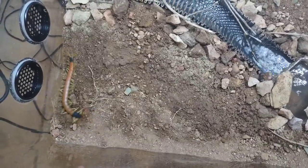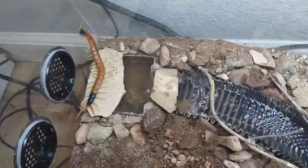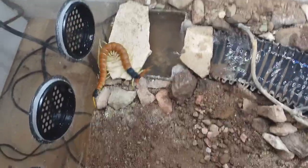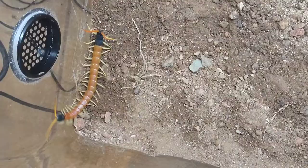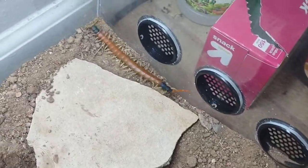Even though he'll get to be about twice his current size — hopefully reaching around eight to ten inches, as he's about four and a half inches now — he'll still have plenty of space to walk around and not be cramped. Not that that's super important, but it's nice for them to have that amount of space.